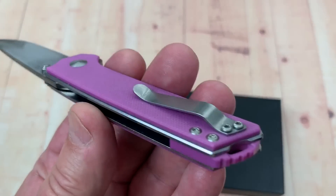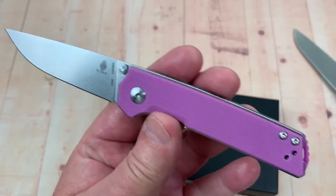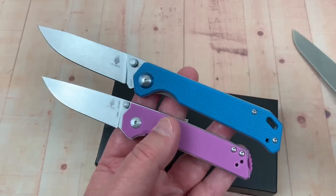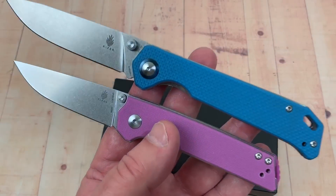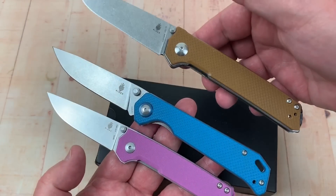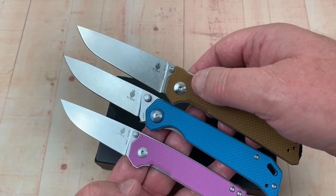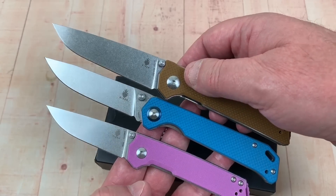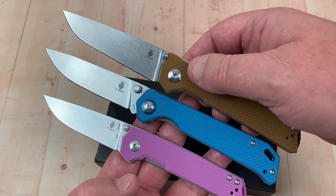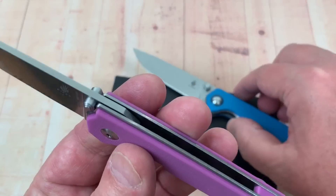It comes in different colors, in case you were worried — you can buy the color you like. This bag lighter is blue, which is really cool. These are all AZO designs: you've got the large Domen, the bag lighter, and the mini bag lighter coming out now. There's a difference in blade shape, which appeals to different people. These don't really have a blade stop — they have an internal blade stop, but it doesn't look like it.